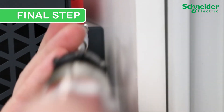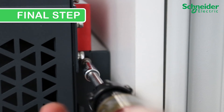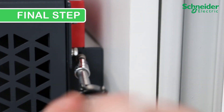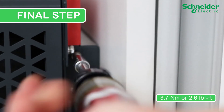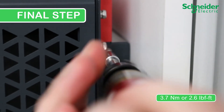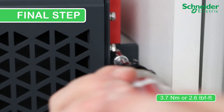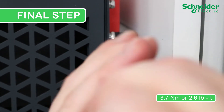Final step: Fix the CL60 to the backplate by installing the two provided locking screws on the top rail. Make sure that it is torqued to 3.7 Nm or 2.6 lb-ft. Then, finally, remove the handles and check the unit for stability. Be sure to watch the next video in the CL60 series discussing making electrical connections.